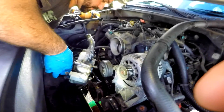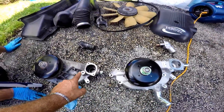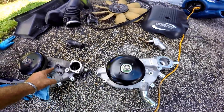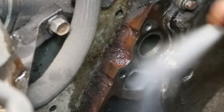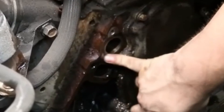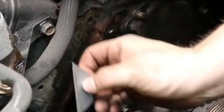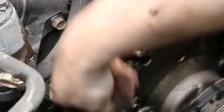Match the old pump with the new pump by putting them side by side, and do the same with the thermostat. Now it's time to clean all the areas where the new seals will be installed. A razor blade and brake cleaner is the best and quickest way to get all the crusty deposits off.